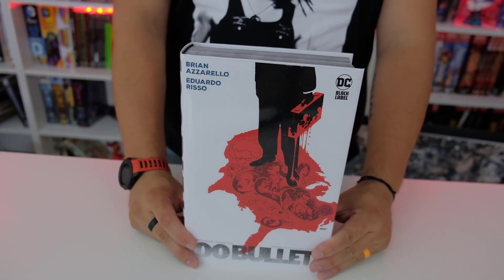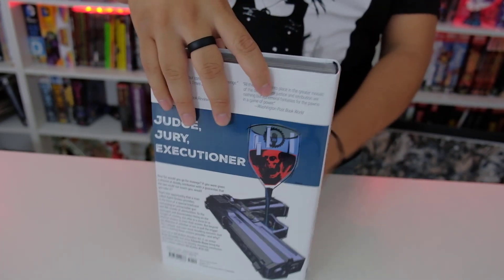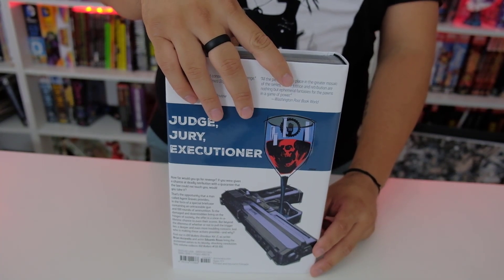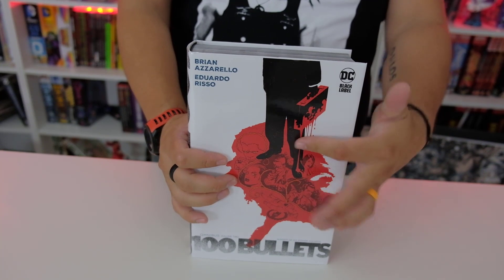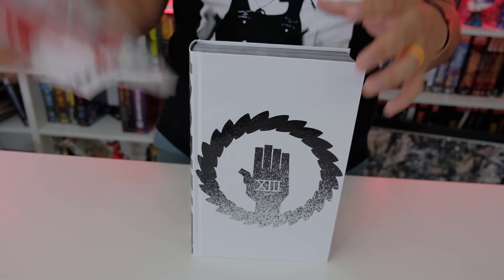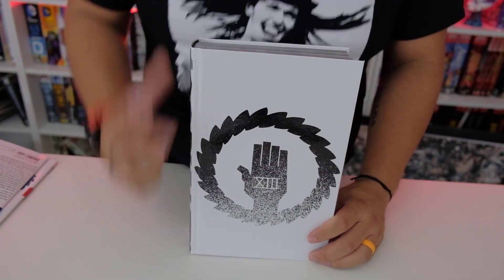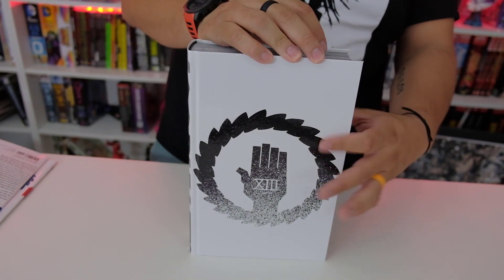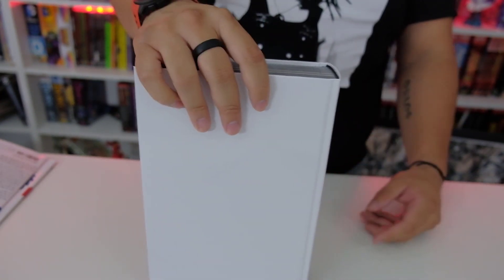Here is the front as you can see, the spine and the back. I like the white and the red — it makes a nice contrast. The blood, the wine, all that. Here's the book, just the front. It's a nice symbol. The spine and the back.